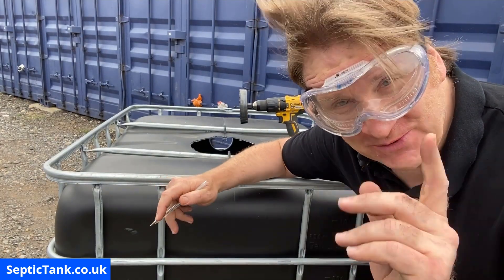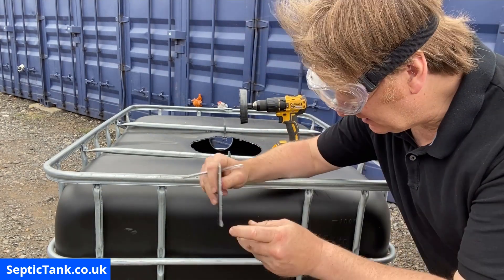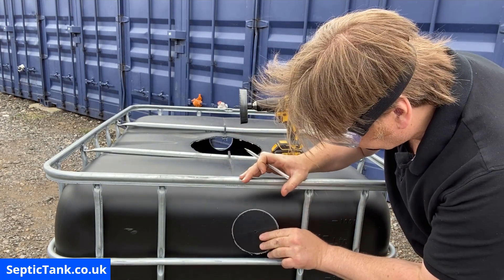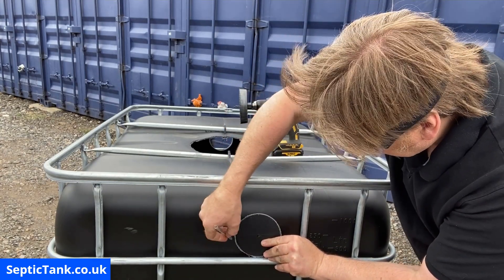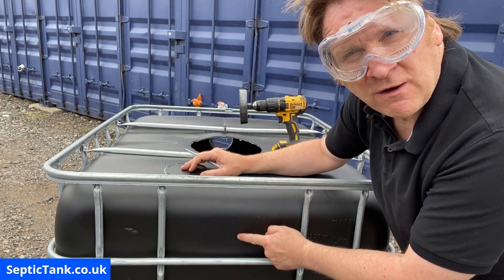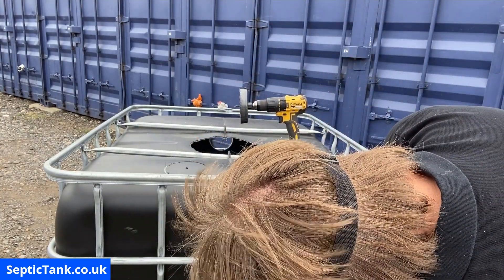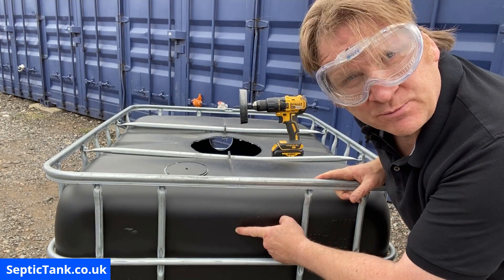Now with goggles on, for the inlet hole: take the plug from the first hole, line it up on the bar, and mark the height of the center of the original outlet hole. You only need to go three to five mil above that for the inlet, so mark your spot — X marks the spot — that's the principle of how you do it.